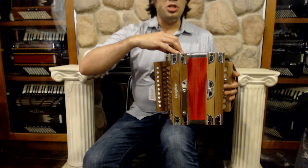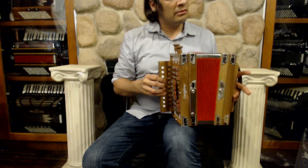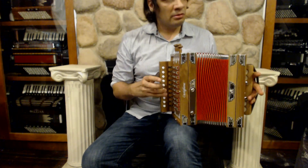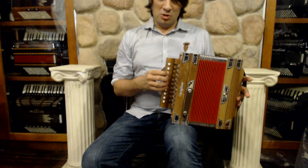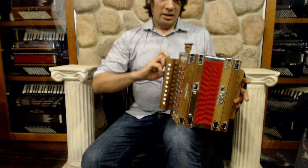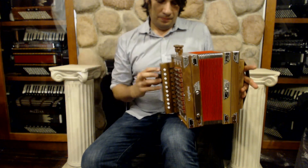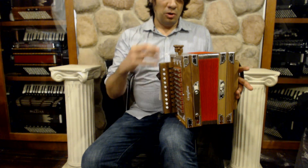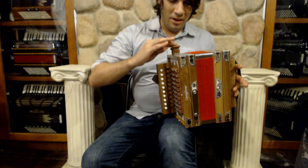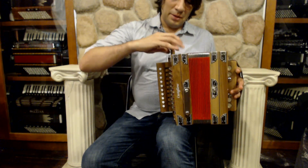And you can get various combinations of those reeds. Here are the two middles together. Here are the two middles and the bassoon. Here are the two middles, bassoon, and the piccolo. And then you can get various combinations — a high and middle, high and two middles, high and that middle, and the low and the high. So you have all of these different combinations available.